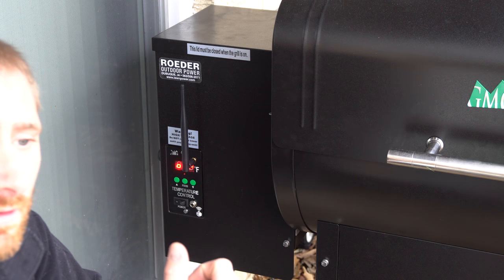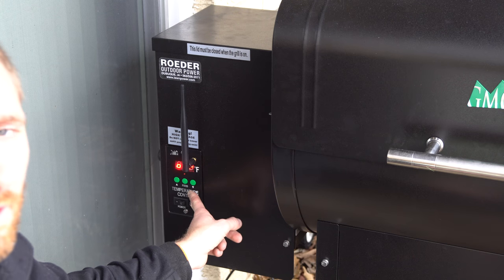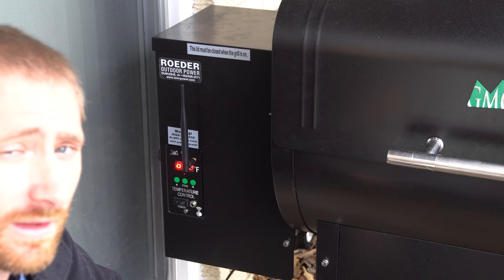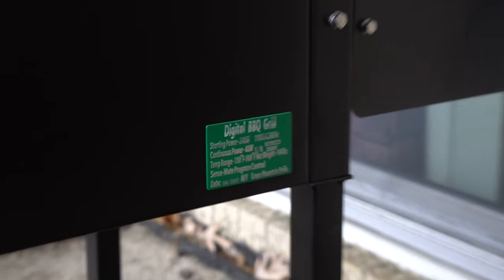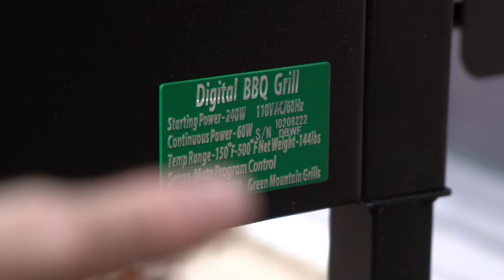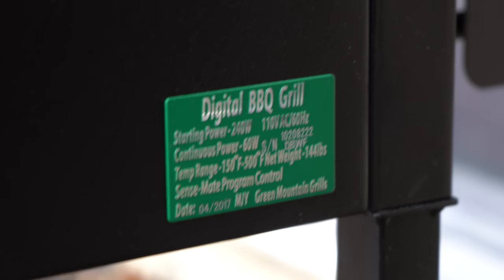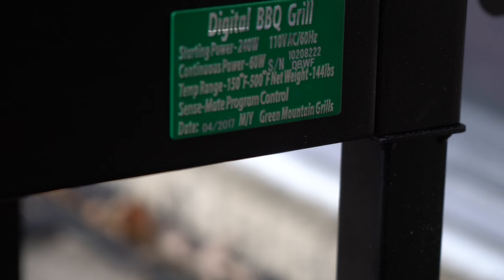The next thing you need is the Wi-Fi password, which is on the back of the control panel. Rather than remove the panel, they also put it on the back of the grill — there's a little green sticker. The serial number printed there — mine is 10208222 — is also the Wi-Fi password for this grill.